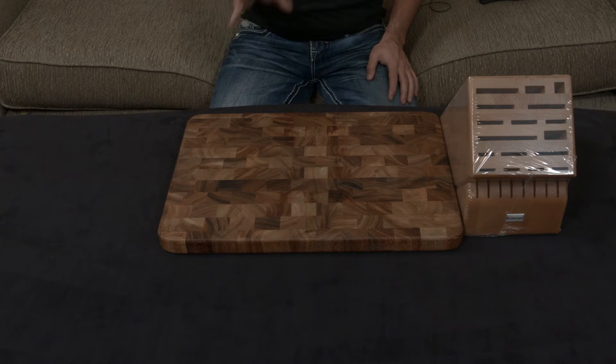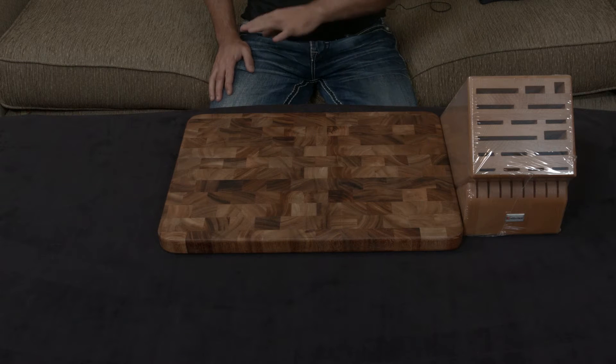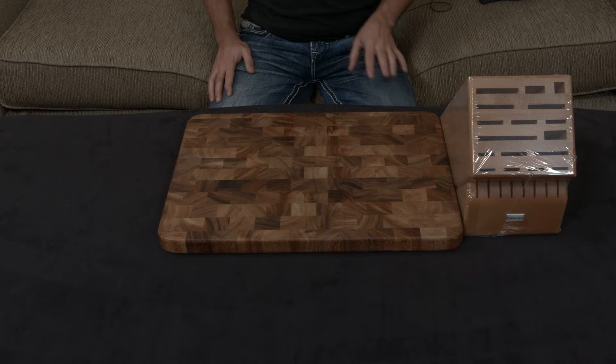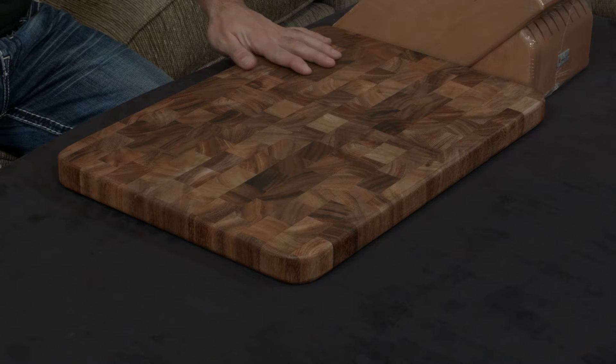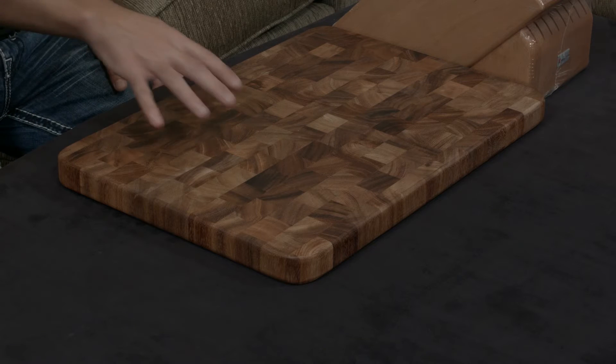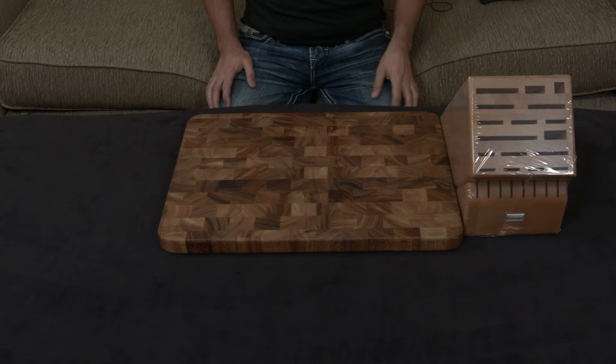Quick video going over the Wusthof Ikon 26-piece knife block set — this is the largest set they currently make of the Ikon, which is their flagship line and their highest tiered line. I wanted to both talk about the Ikon and give you some information, and also show you everything that's in the set. It's a large set, so it might go off the cutting board.